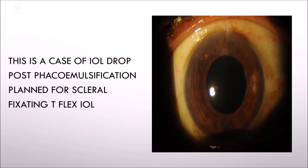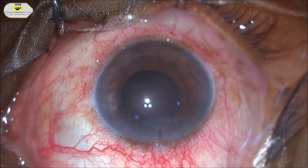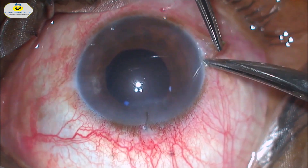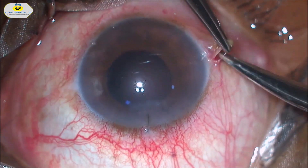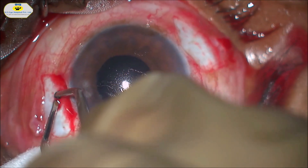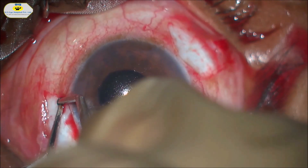This is a case of IOL drop post-phacoemulsification, planned for scleral fixation with a T-flex IOL. Conjunctival peritomy is done on either side, and bleeding vessels are then cauterized.